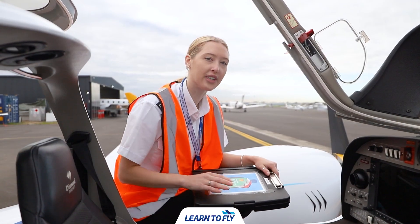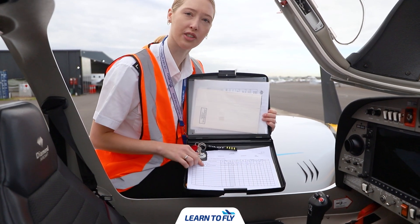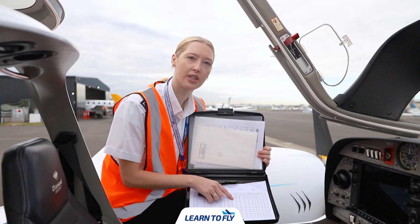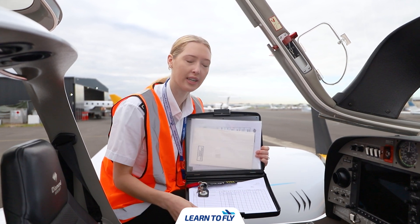The first thing we want to do is check the aircraft documents. We're checking two things: firstly we're checking the trip sheet. We want to ensure that our name and our pilot in command's name is filled out, and the engine hobbs and flight hobbs are also filled out. Once we've checked the fuel and oil we can also enter those.